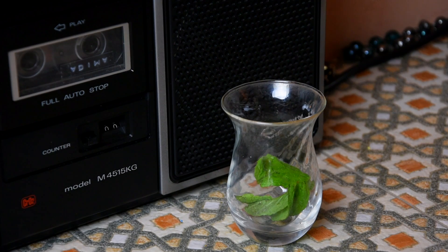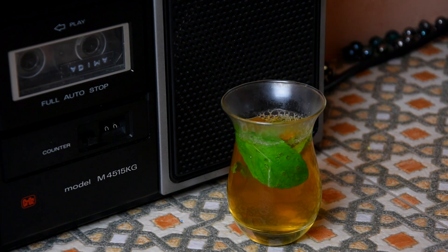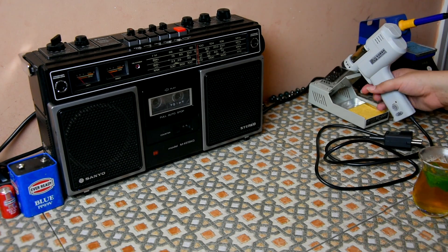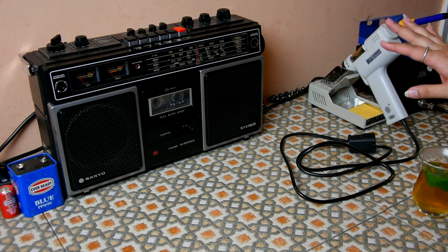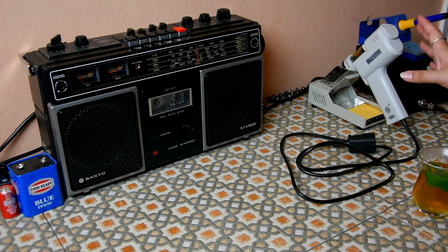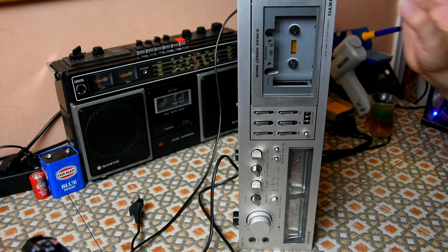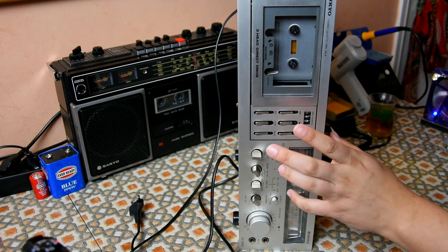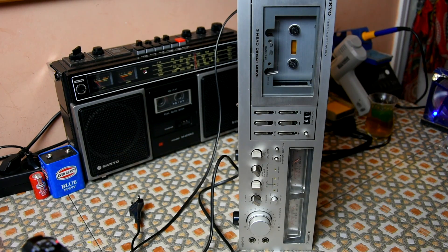Hello and welcome. Today I'm doing a recapping - not on Senor Sanyo, I'm leaving him alone for once. I'm going to do a recapping on Senor Onkyo. I have very mixed feelings about today's session. I'm going to use my desoldering gun for the first ever time and I'm excited, but also nervous - I hope it's as good as it seemed. And I'm a bit apprehensive because Senor Onkyo has become dear to me in such a short time and I haven't even used it properly.